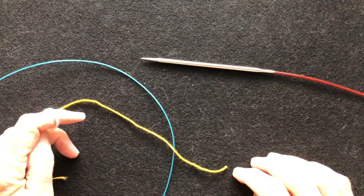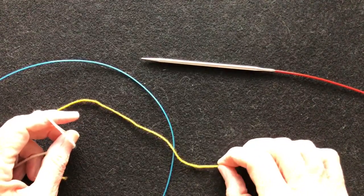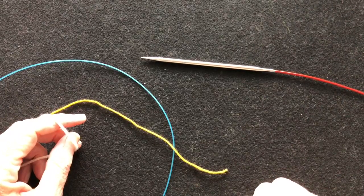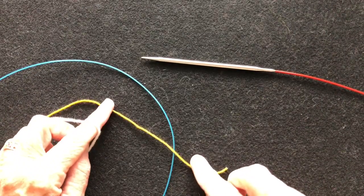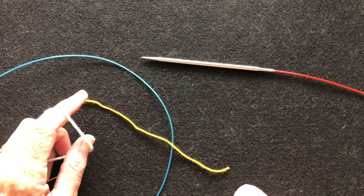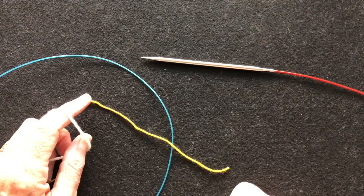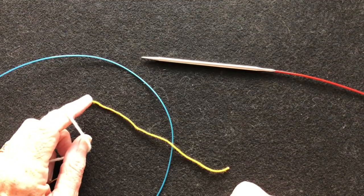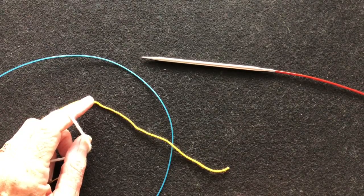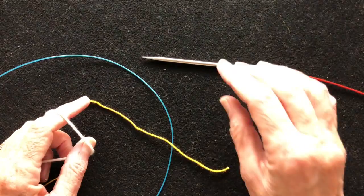Hello and welcome to my YouTube video. In this video I'm going to demonstrate how to do a provisional cast-on over waste yarn or a cable of another needle. This is also called a lace cast-on because it's often used for starting a lace center panel where you want to have live stitches at the beginning of your knitting for adding a border later on.